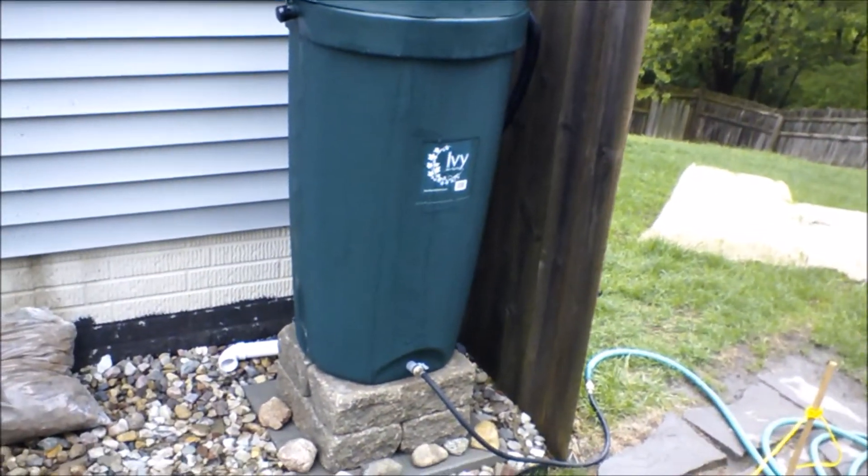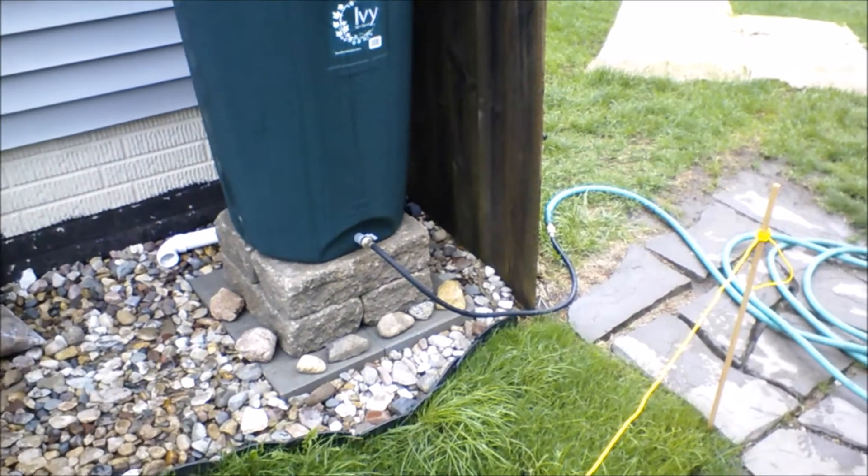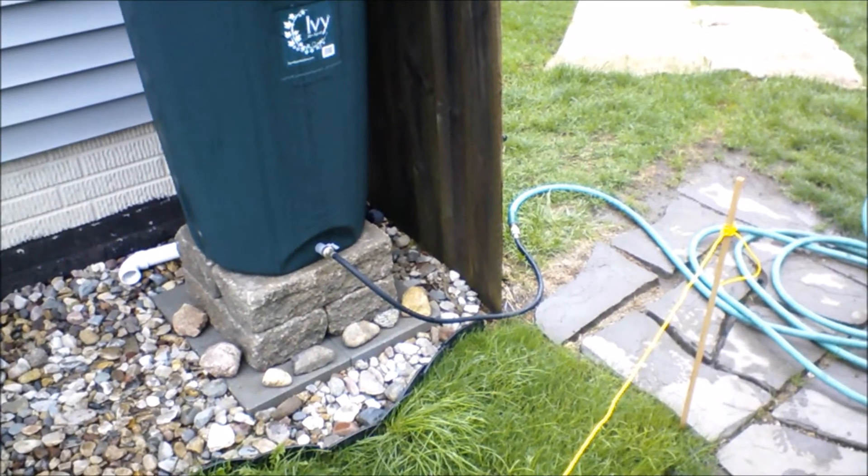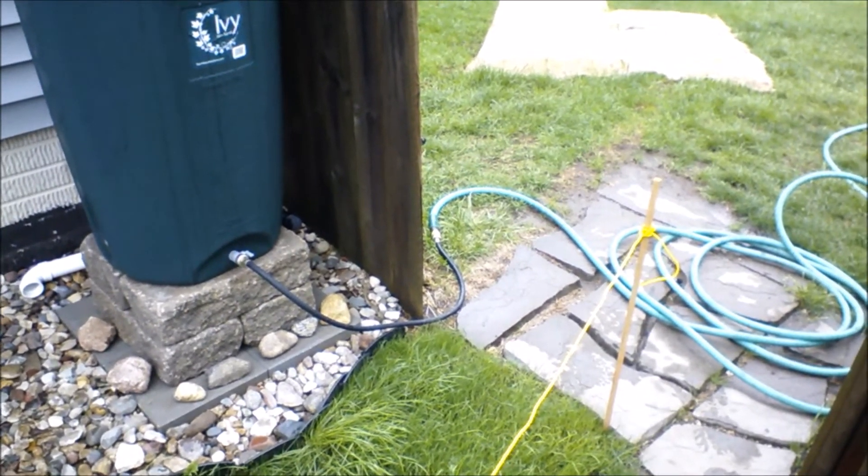When I record outside I can't really see what's happening, so I just have to assume it's all pointing correctly. I've got a regular old washing machine hose coming out of the bottom, and then a coupler that makes it so I can attach two female ends together.